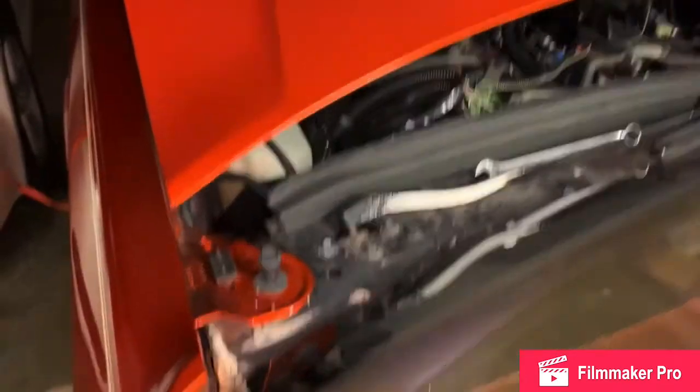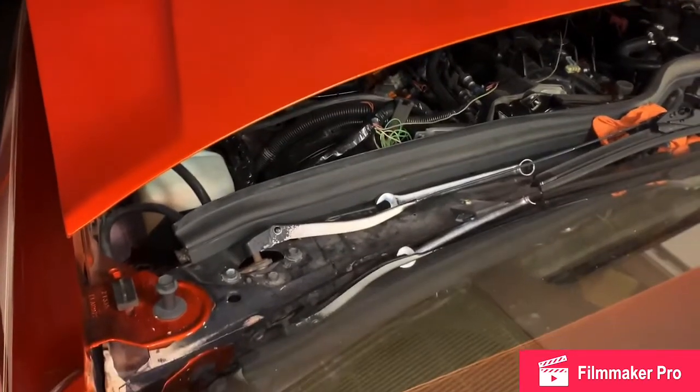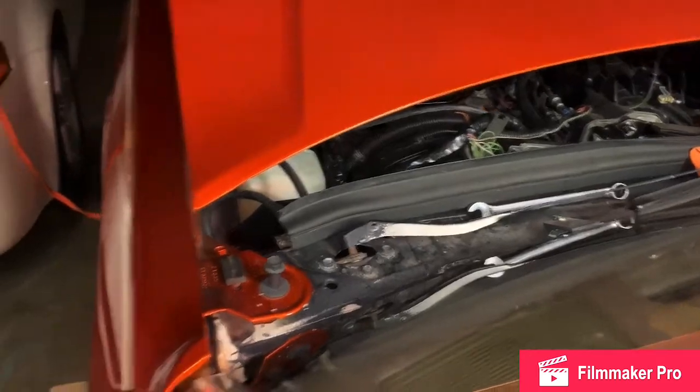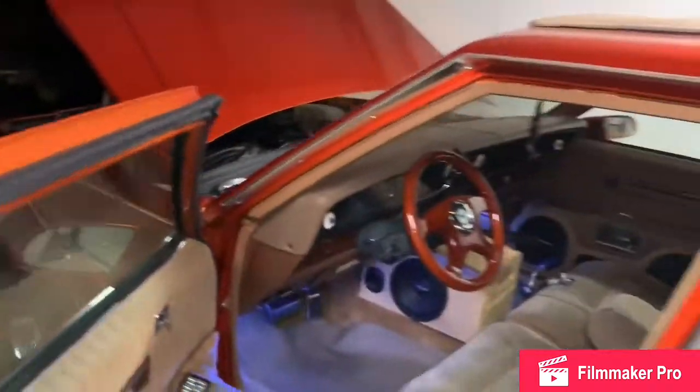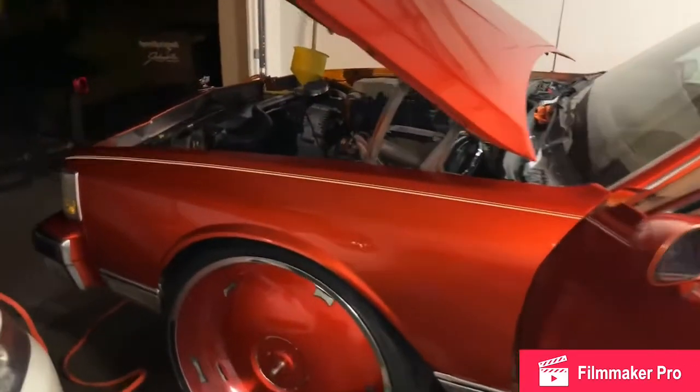Enough of this talking — I know y'all wanna get to the nitty gritty. So let me go ahead and get y'all here. Yes, sir. Turn key. We're good. Look, look — it's even a little bit of fire.